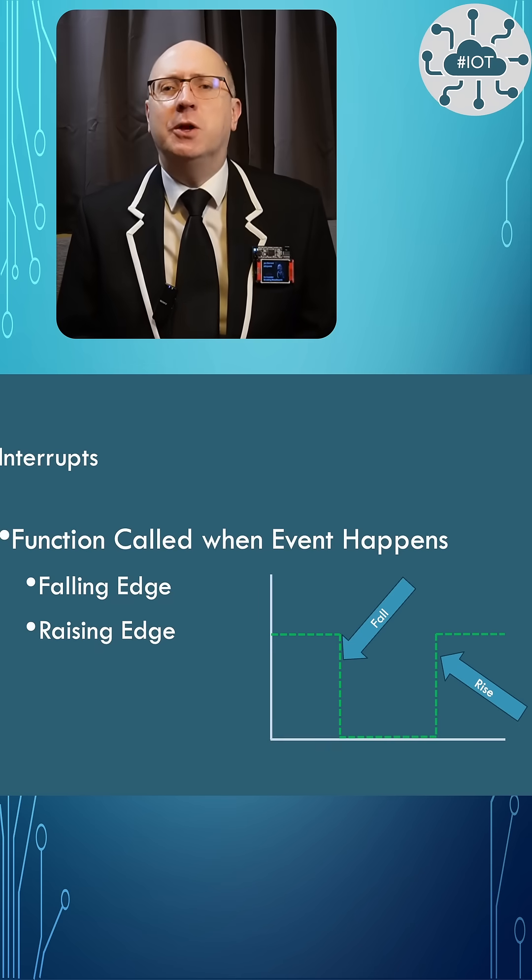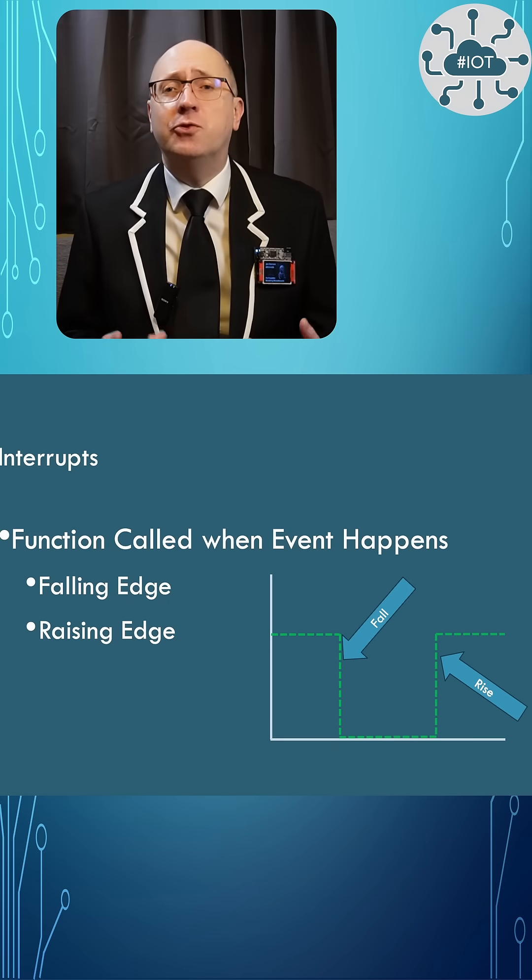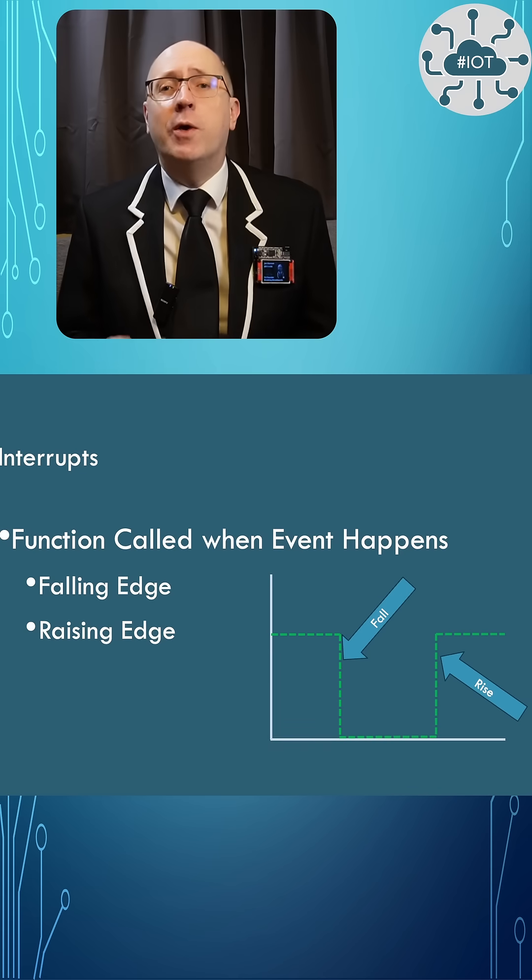The second approach I'll use is called an interrupt, where I'm going to ask the processor to trigger a callback function when the GPIO line falls from high to low.